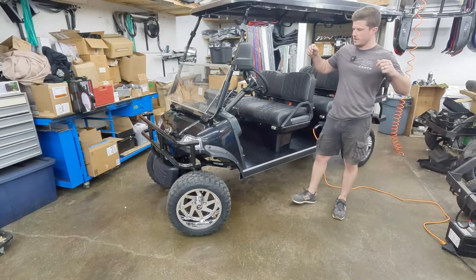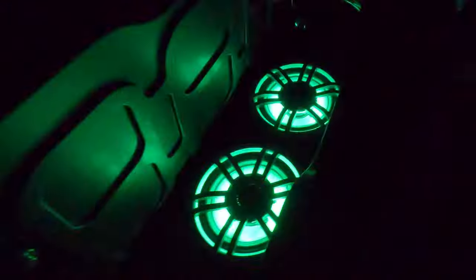Maybe the coolest feature on the golf cart is the LED lights. The LEDs are powered by XK Glow's controller, which is a dual-zone controller — it operates both the LEDs and the speakers. It's got the underglows which are lighting up like crazy right now, and then you've got your speakers in the dash, between the cushions, and in the rear speaker enclosure.